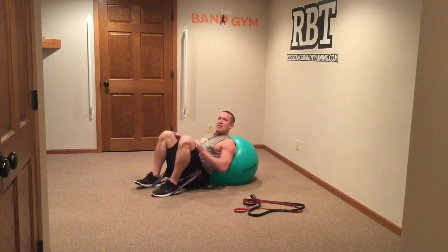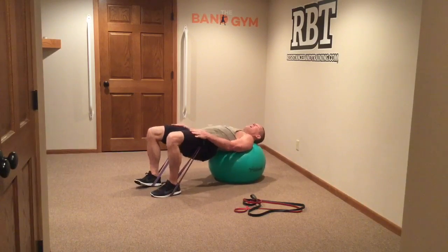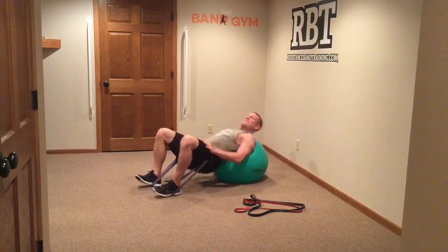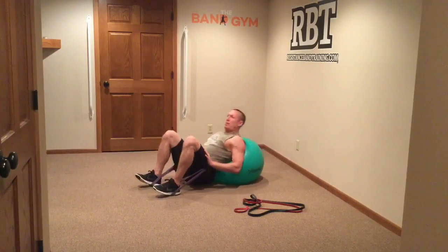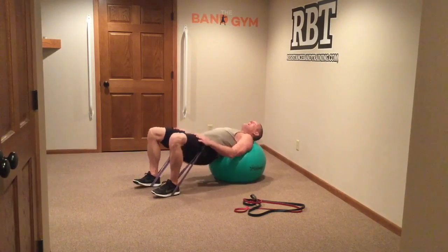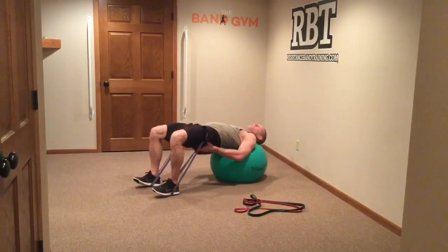Here's what you do: hands on your thighs, back on the ball, drive your hips up, and you've got a really nice one-band hip extension exercise. Great place to rest — just keep yourself there. You can bring in some other upper body exercise while sitting here, and then you're back to hip extensions, really working through that posterior chain.